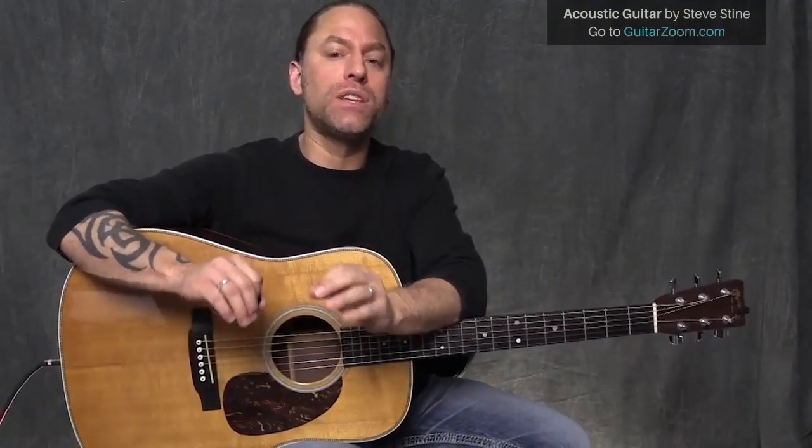A really fun thing that you can learn to do with your blues, first of all, is play it on an acoustic guitar, and second of all, is learn how to embellish using the scales that you already know within your playing. So let's say, for instance, we're going to play blues in the key of G.